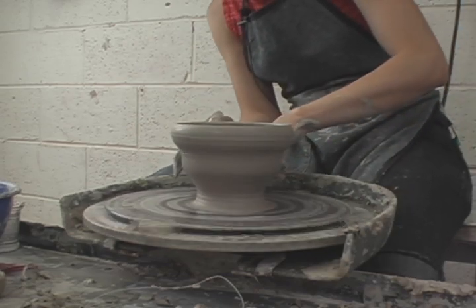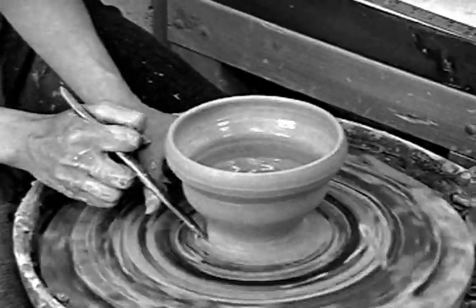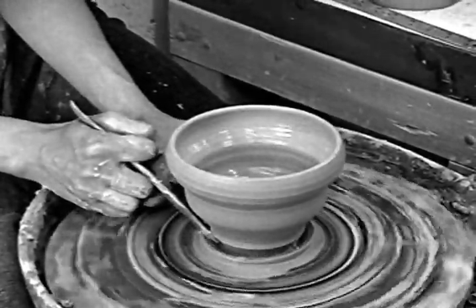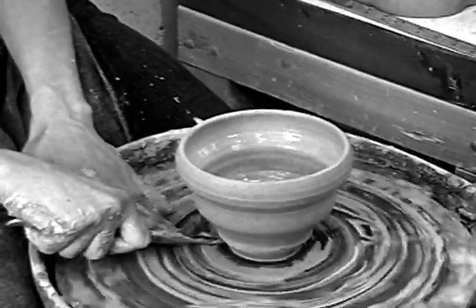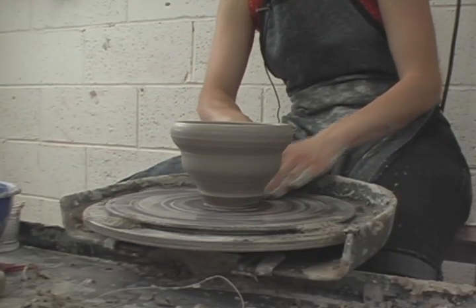When you're throwing you generally have this kind of landslide at the bottom — it's uneven, thin, with a lot of extra clay. Always remember to come in with your wooden knife and true it up to round. This makes it easier to recenter it upside down if you start off with a round pot, and it saves a little trimming.